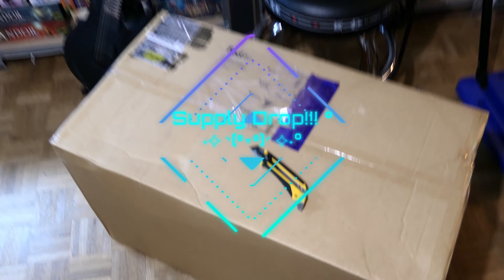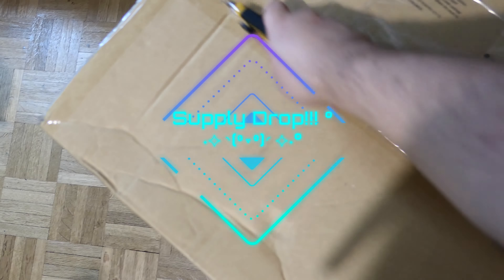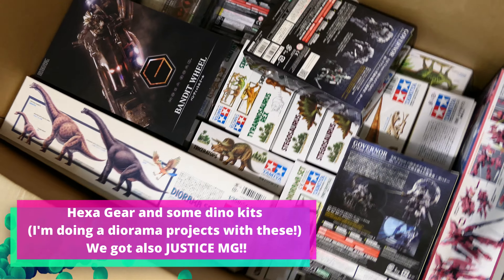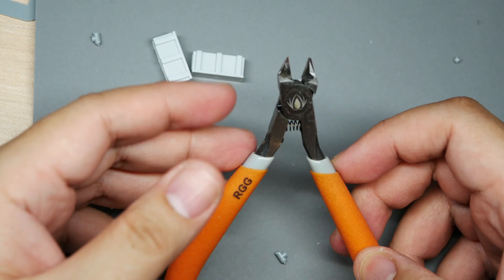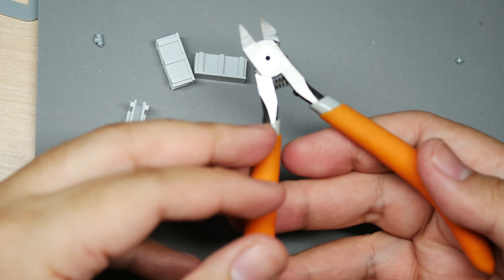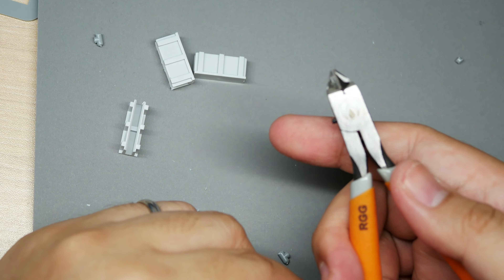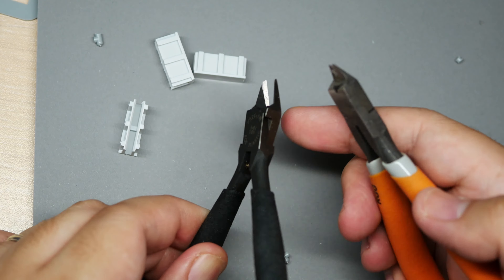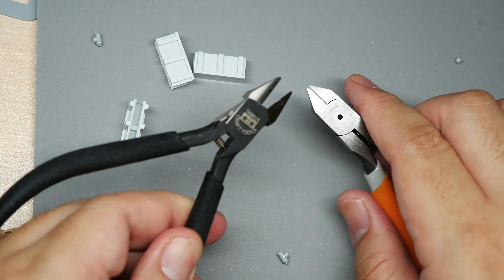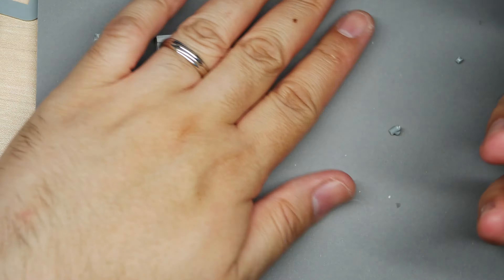I got a supply drop today — some Hexagear and Dino kits I'm going to use for diorama stuff later. This is perhaps the only other nipper I have that has a very close feel and performance to the God Hand Ultimate Nipper 5.0. It has a comfortable grip and is around the same size as the Tamiya and God Hand. It also has a great price, especially for people who live in Europe and pay less taxes than importing a God Hand.